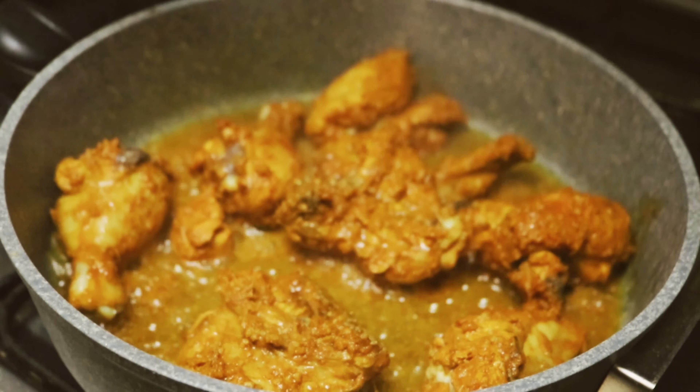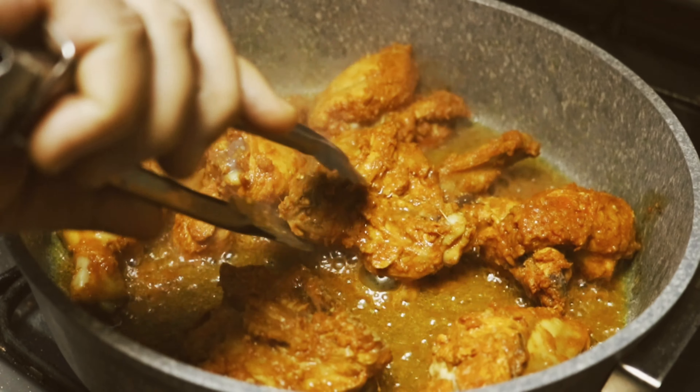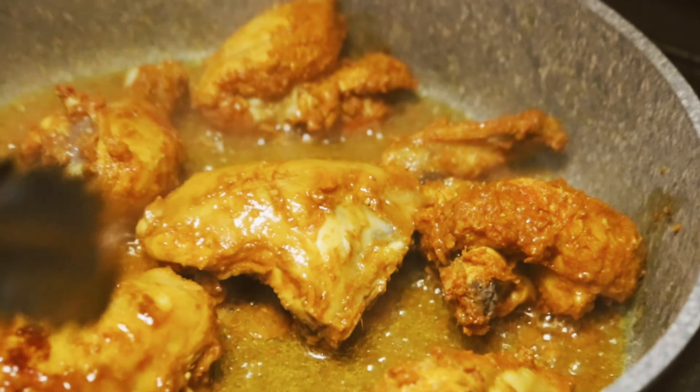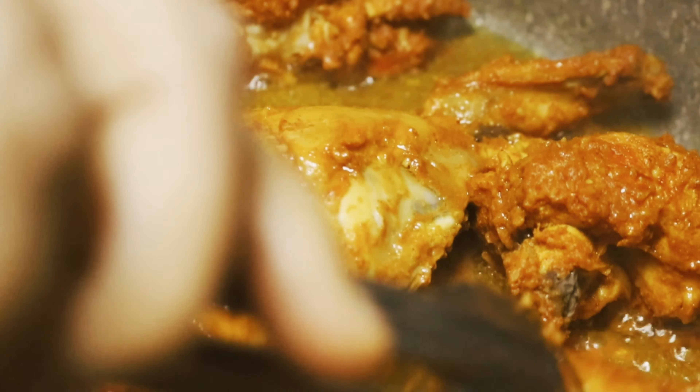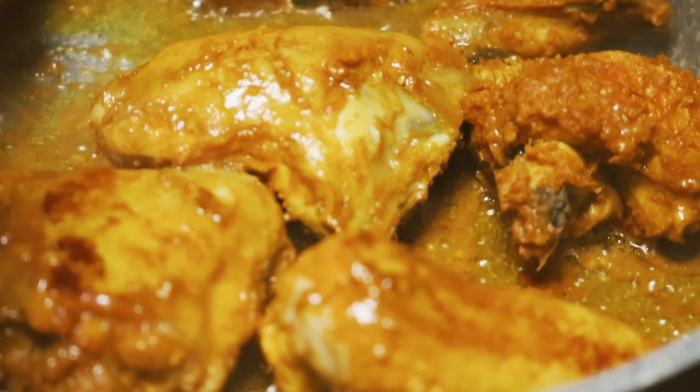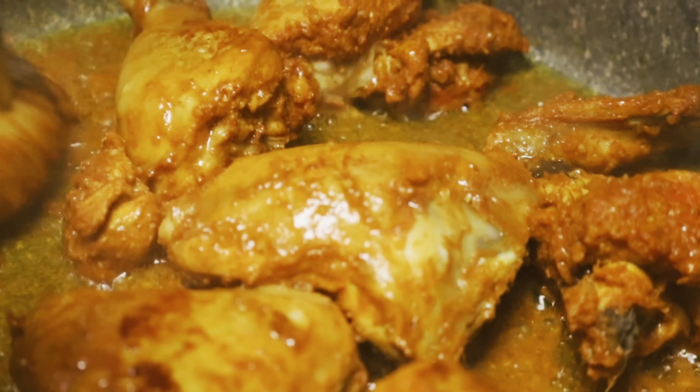Now I will check it. I will give it some swirls and check all the pieces.